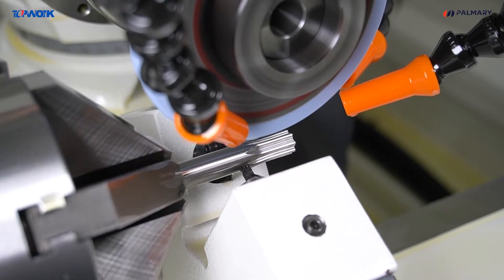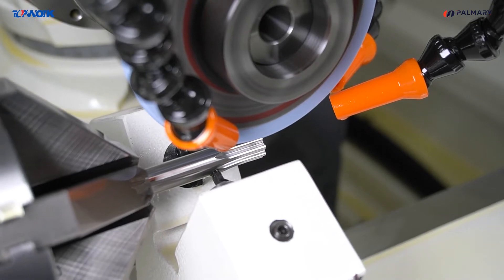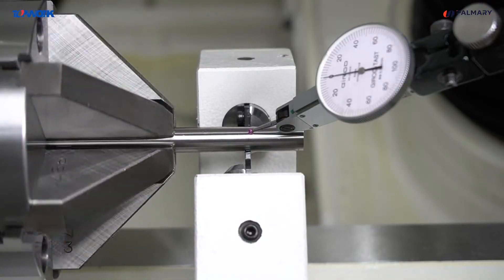When the punch is ground, the supporter is used to improve the grinding stability. The V-shaped supporter with bilateral adjustment can reduce the calibration time.